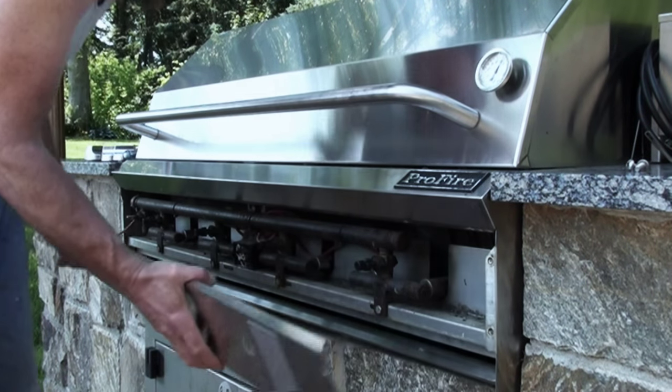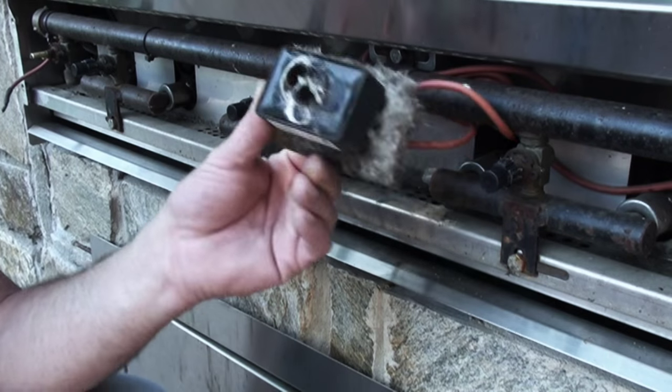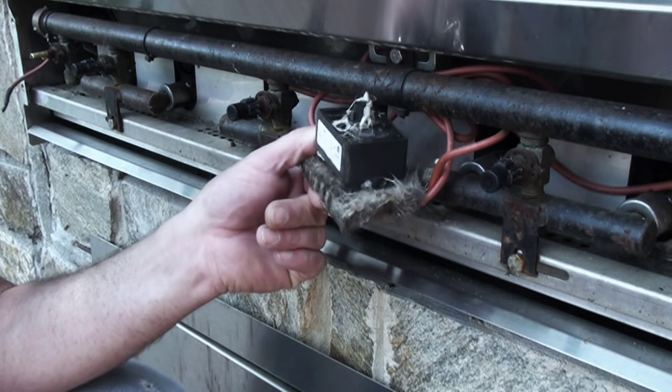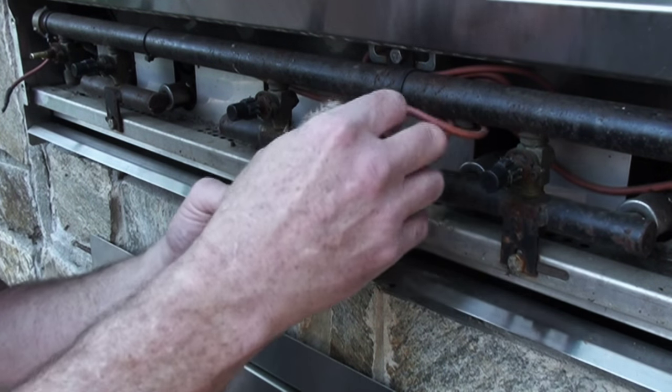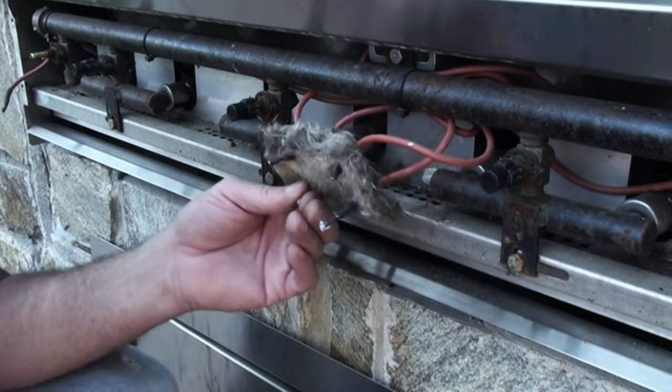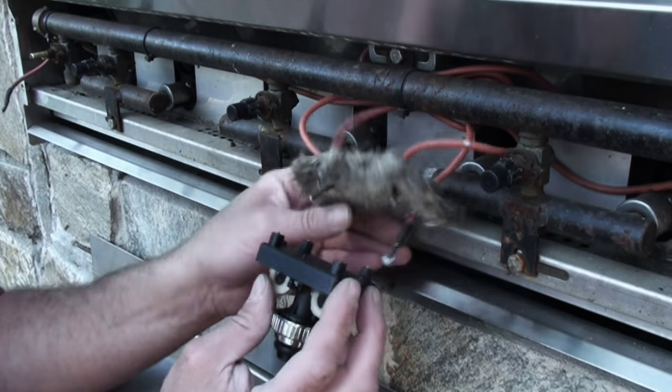Our whole front panel is gonna come off. Last clicker here — we're just gonna unplug that wire. Now here's our old igniter button, also known as a clicker or a quick lighter or whatever you want to call it. This fluffy stuff is just insulation. Just unplug it.